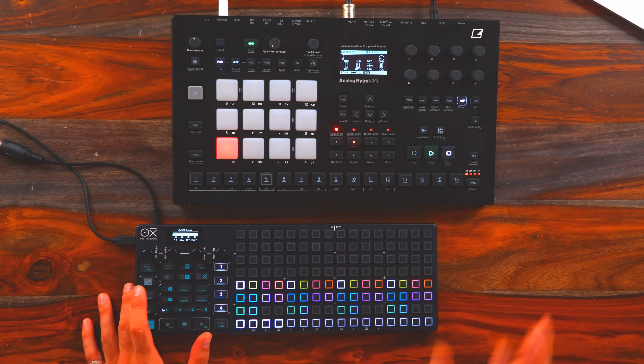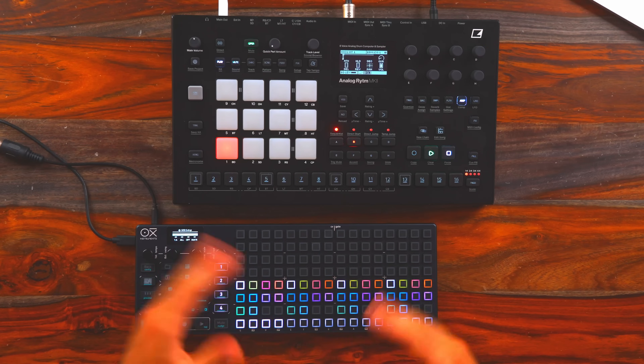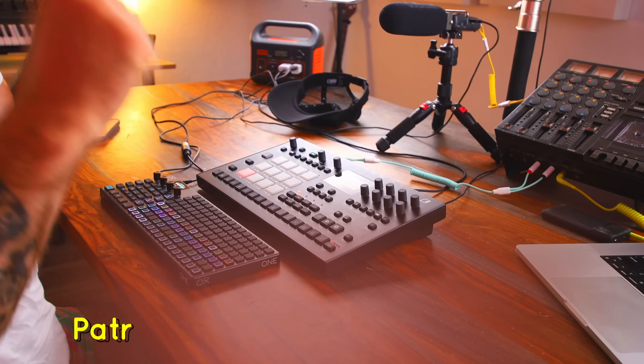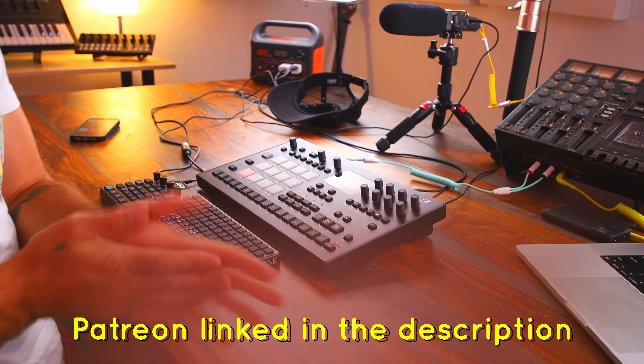We could completely change up melodies in any way that we want. There is another Patreon exclusive version of this video where I'm using the DigiTact 2 and essentially using it in the same way. So along with the Oxy One, there's a link to that in the description, along with a ton of other exclusive content over on my Patreon.